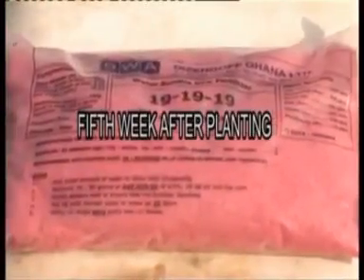Fifth week: apply 1 kilogram poly-feed foliar fertilizer per acre. That is to say, 200 grams of the poly-feed foliar fertilizer per 15-liter knapsack.